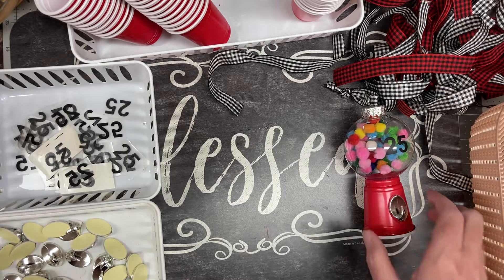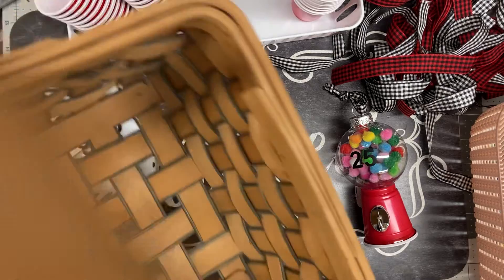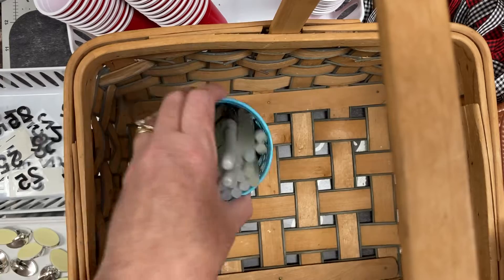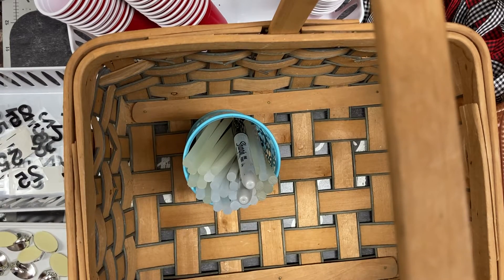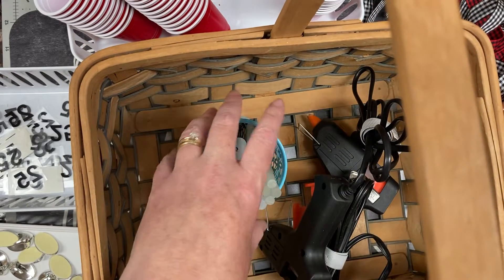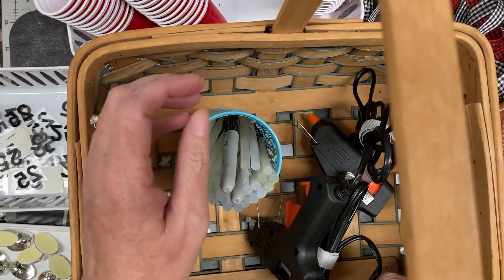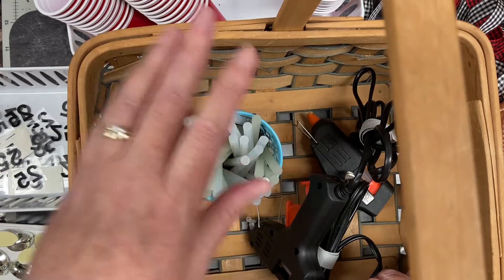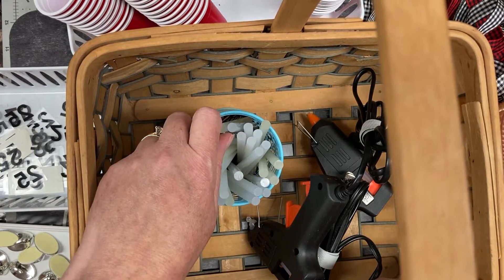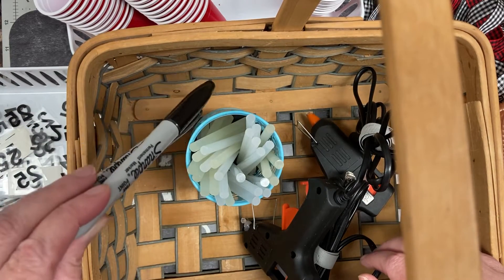We also have our pom-poms — that's all our materials. Now, what do we need to put it together? We do need hot glue. I'm taking two low-temp hot glue guns — just the Dollar Tree ones. Unless I have another volunteer I'll probably only use one, but I'll have a backup in case one quits working. Making sure I have plenty of glue sticks, and I'm also taking an extension cord and some Sharpies.